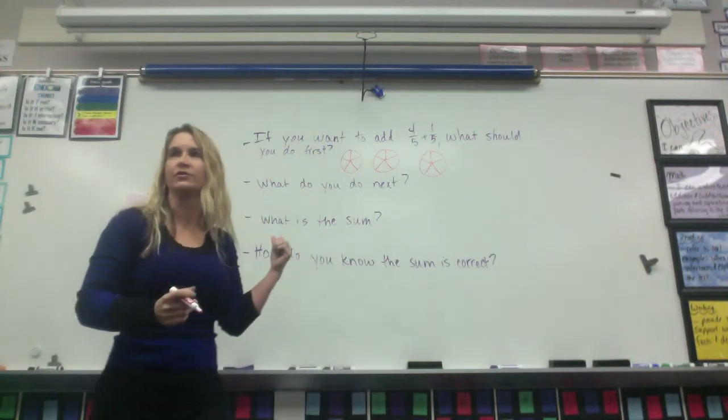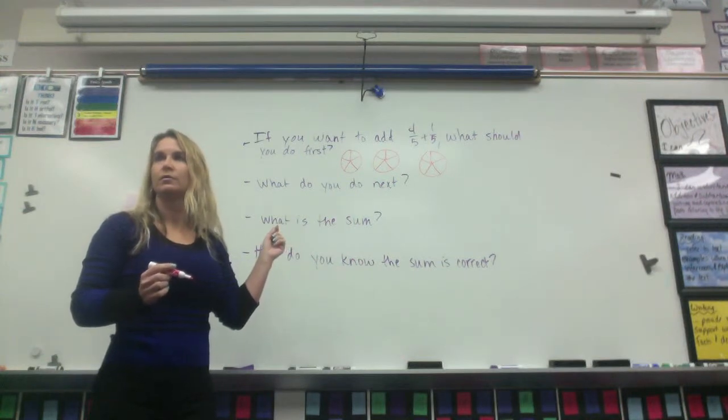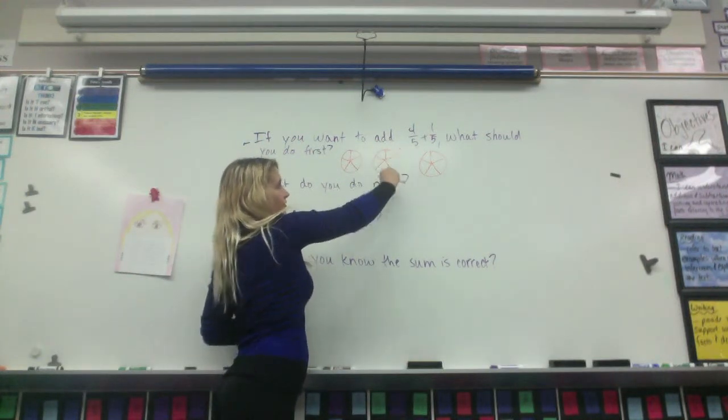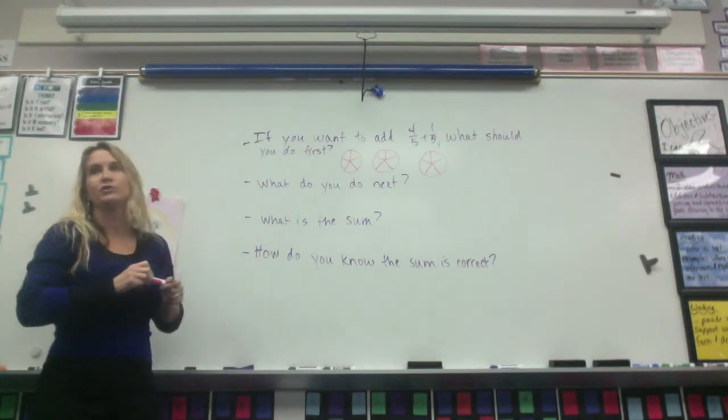How do I know that three is how many I need? Because you're going to add two numbers, and then you have to show what the sum is. Very good. So I'm going to be adding two addends together: one's four-fifths, one's one-fifth, and one's going to be my sum. What do you do next?